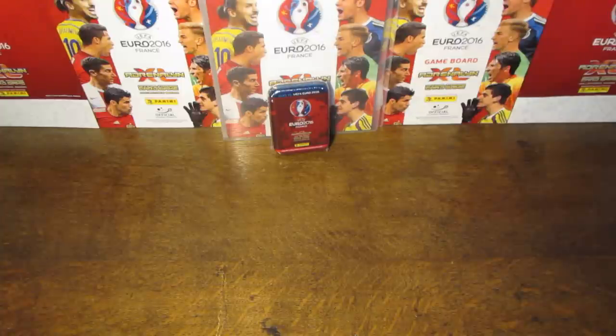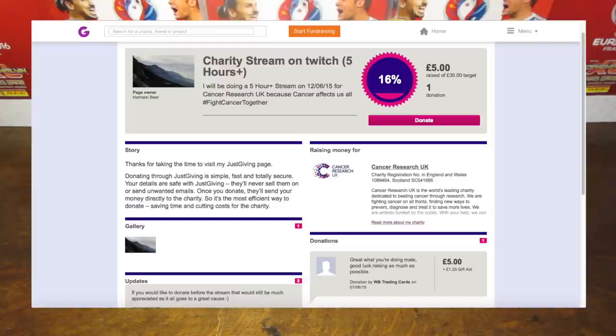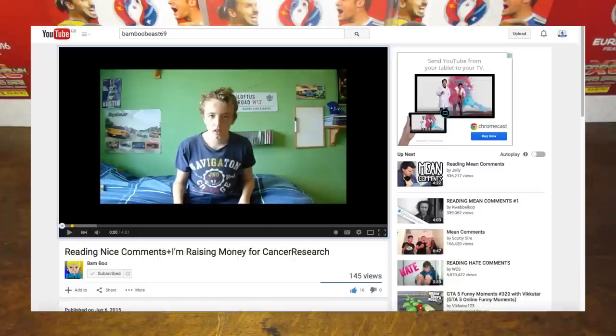I just want to tell you guys about something that my good friend Bamboo is doing currently. He's trying to raise some money for Cancer Research UK, which of course is a very worthy cause. His target is £50, and he's going to be doing a charity livestream later on this week. So if you'd like to donate, I'll put a link in the description to the page where you can donate, and also a link to the video where he explains what he's doing. Make sure to check out those two links, and if you can, please do donate.